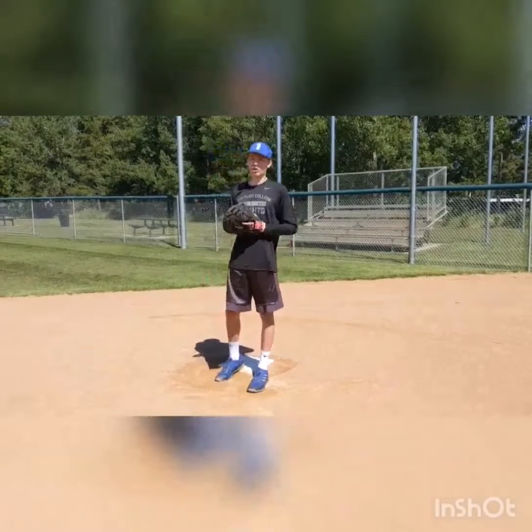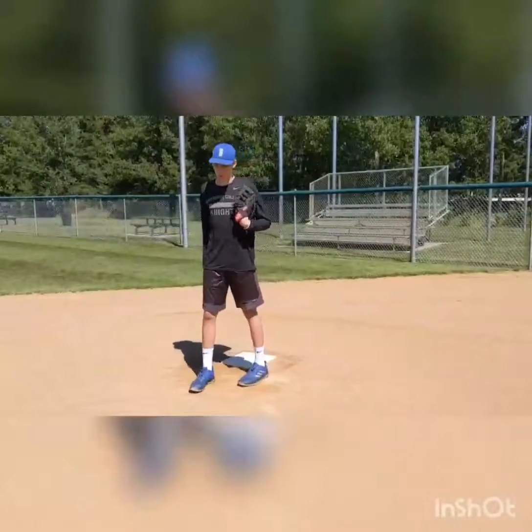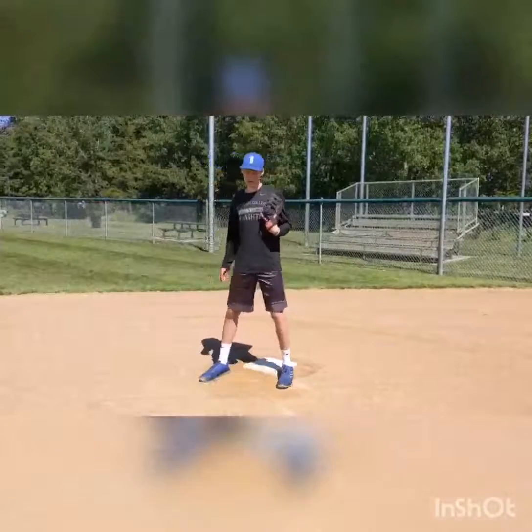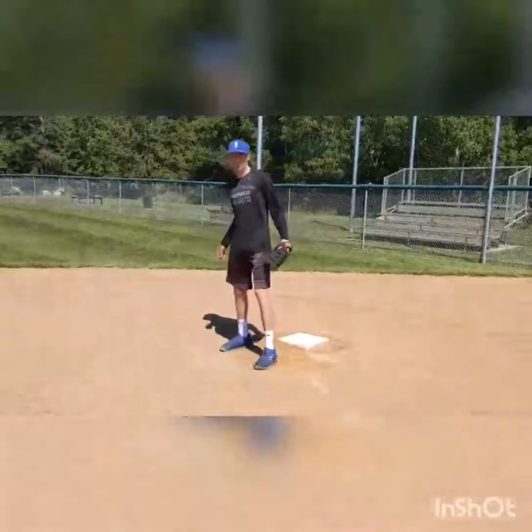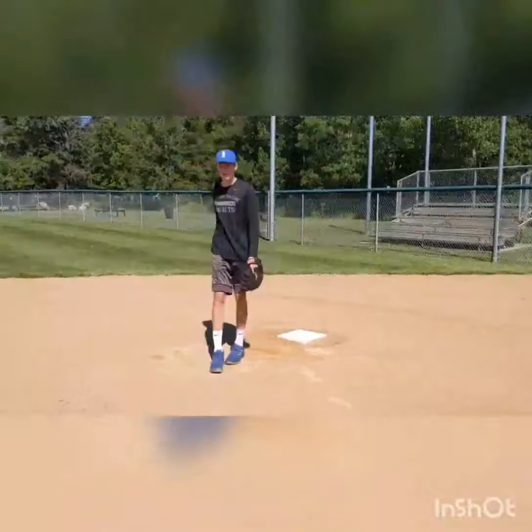Hi guys, my name is Joan and today we're going to go over picking balls and fielding at first base. When you're at first base, you're going to get a lot of throws to get the runner out. The first thing you want to do is make sure the dirt in front of you is as flat as you possibly can make it, so that the balls will take less funny bounces when they bounce at you.